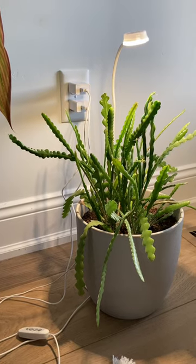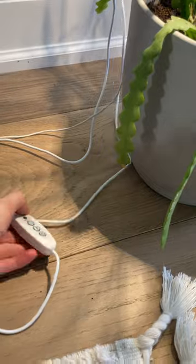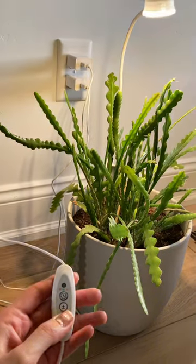This indoor plant light is great for plant lovers alike. We love that it has the ease of a button. As you can see here on the remote, all you have to do is click it on and off. The best part is there are dimmable lights.